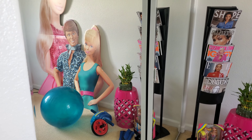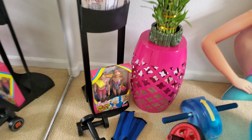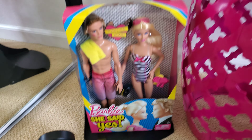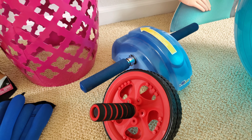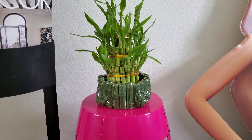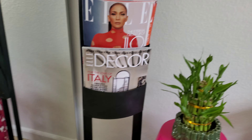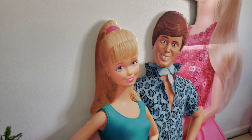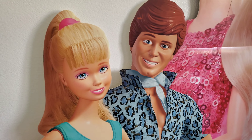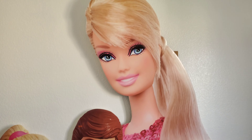On this side I have closet mirror doors so I can look at myself while I work out. Over here I have Barbie and Ken — she said yes! And I have my weights, but these are just for decoration. I don't use them. But I have this beautiful plant — it is bamboo. It makes this room more like a yoga room.